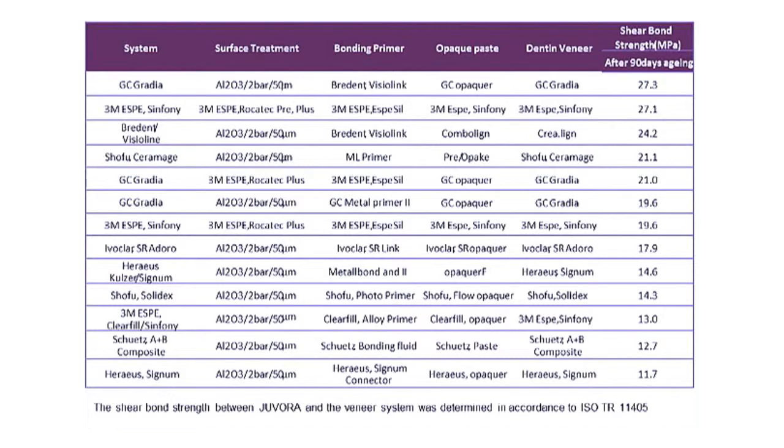When using Javora, we recommend the following systems. If you have any questions, please contact our technical support team.